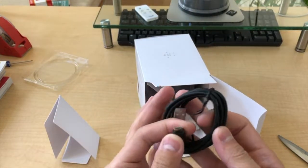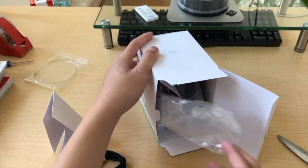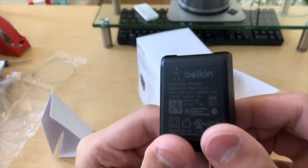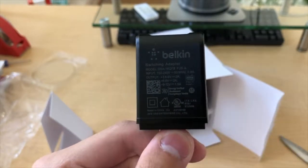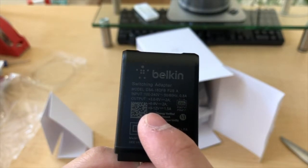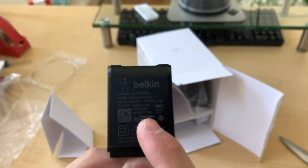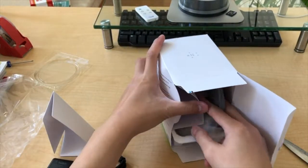The charger — whoa, is that... no, that's a micro USB — and a charging brick. Let's see how many watts it delivers. It's the Belkin switching adapter, not telling me how many watts, but the output is variable: 3.6 to 6 volts at 2 amps, 6 to 9 volts at 2 amps, 9 to 12 volts at 1.5 amps. So it's variable — I guess it's for fast charging.